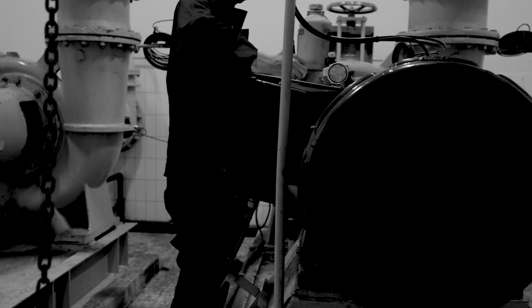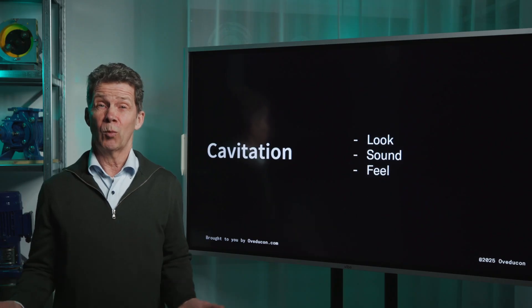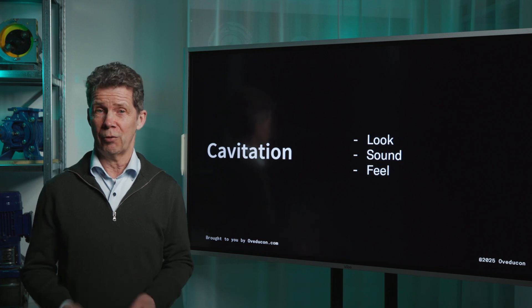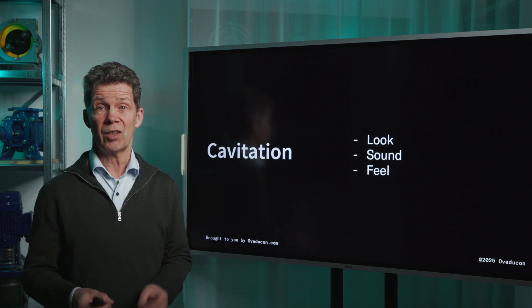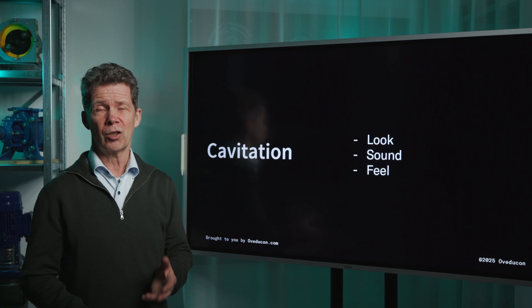I think everyone in the pump industry has heard this buzzword before: cavitation. Now I will show you the quick and dirty ways with which you can detect it. I am Jozef Overschie, pump trainer and consultant at Ovedicon. And in this video I will show you how you can detect cavitation by look, sound and feel. Let's start with look.